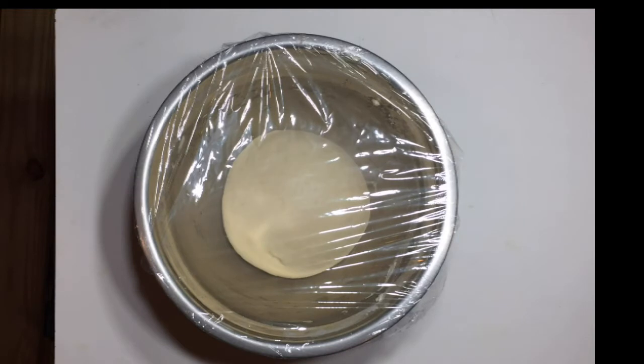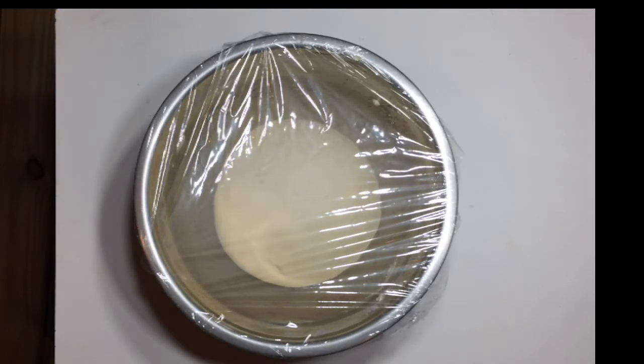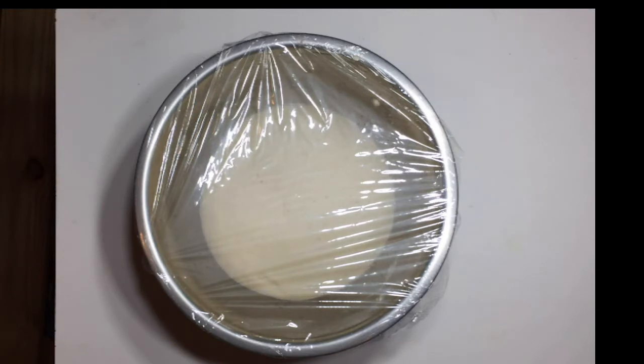Here's what it looks like when the dough is blowing up. This movie is sped up and it actually took about an hour for the dough to rise. And this is where we can really see how a little bit of yeast leavens a whole lot of dough.